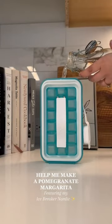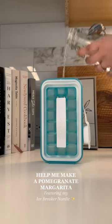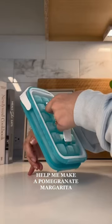So first things first, we're gonna shut that shut and then add in the water to the max line. Then we're gonna pop this bad boy right on in your freezer. I waited about four hours, take it out and then you're ready to go.